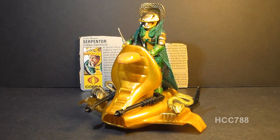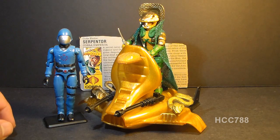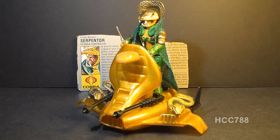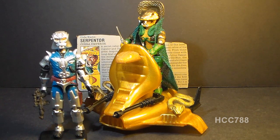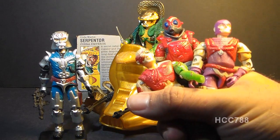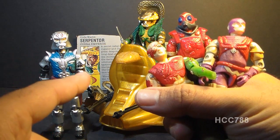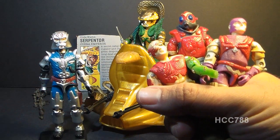This is Serpentor, the Cobra Emperor, the character that at one point deposed Cobra Commander as the leader of that terrorist organization. Serpentor was available in 1986 and 1987, discontinued in 1988, and later available as a mail-away figure from Hasbro Direct. When he was discontinued, we didn't get a replacement, though in 1987 we got a new version of Cobra Commander, and Cobra La was introduced in the G.I. Joe animated movie.